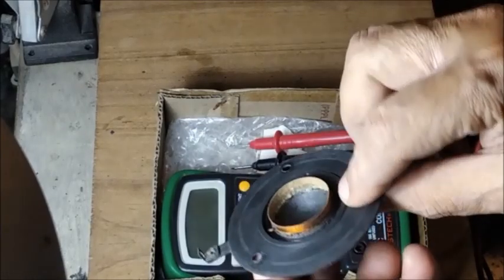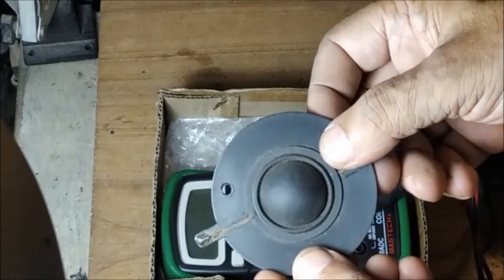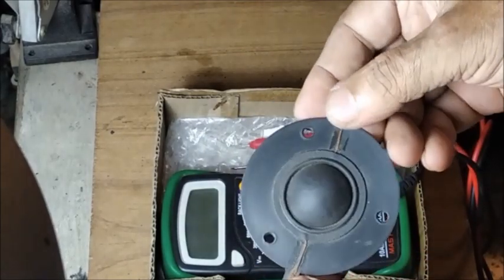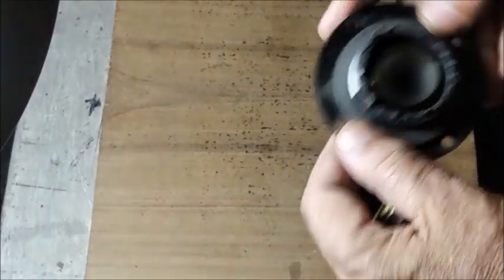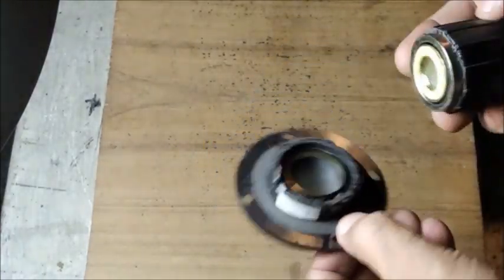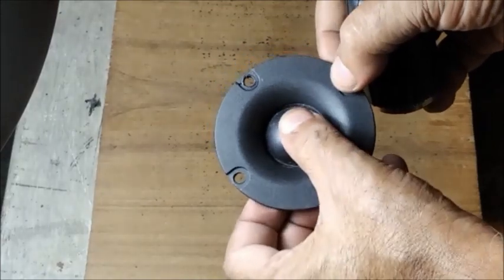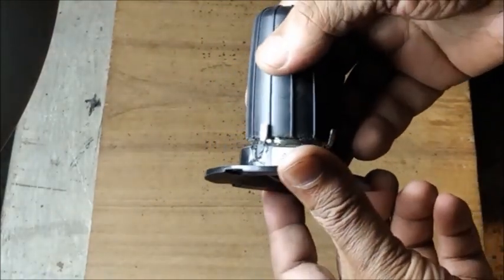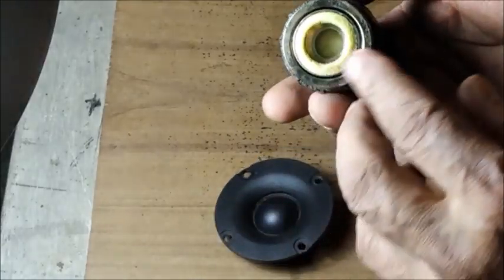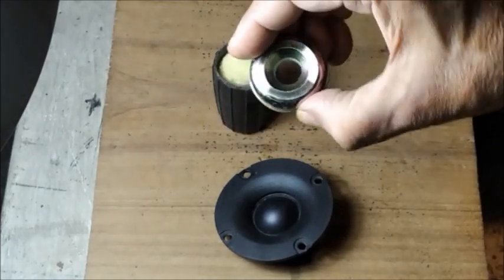This one is another type of soft fabric dome used in some of the dome tweeters. This one is a dismantled silk dome tweeter with neodymium magnet assembly. This also gives a good high frequency response and can handle high power for home audio systems. This is the neodymium magnet assembly.